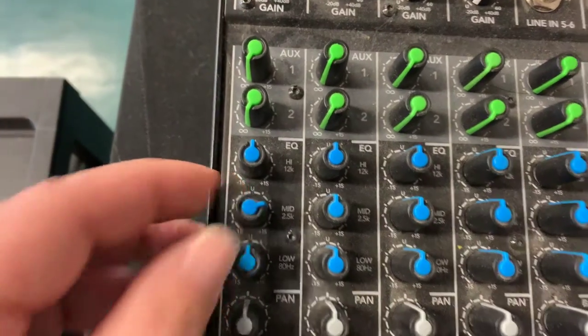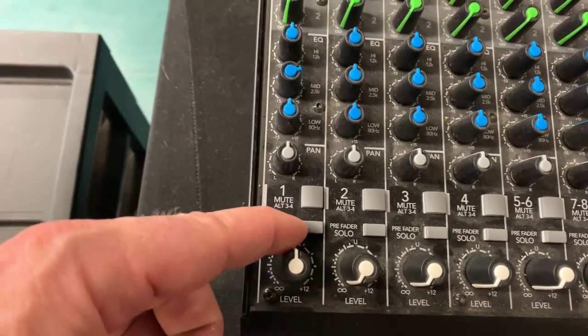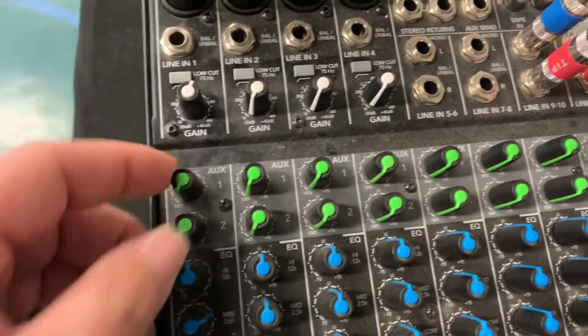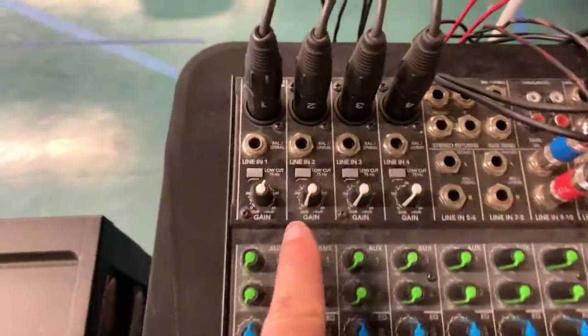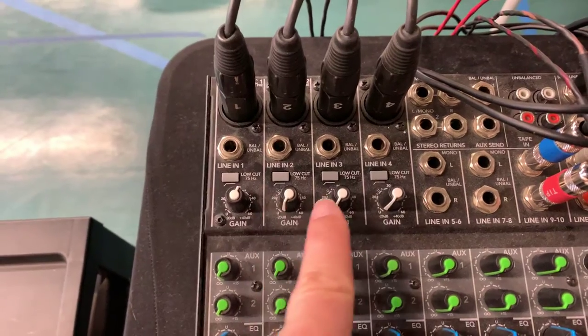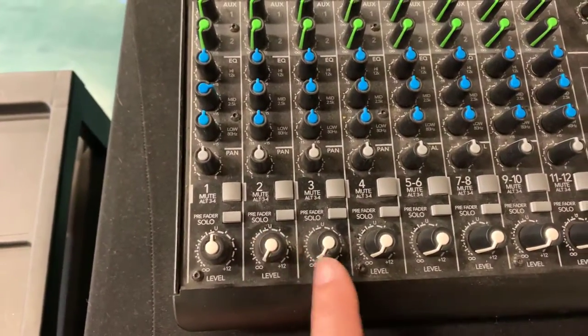Push it up a couple notches. Mute is out, this is out, and all these aux knobs we don't use at all, so just turn all those down. We don't have anything else plugged into channels two, three, or four, so we just bring those gain knobs down and these are also down.